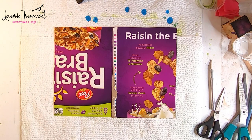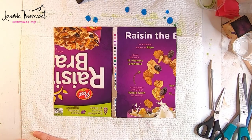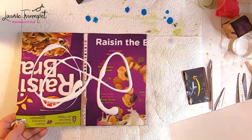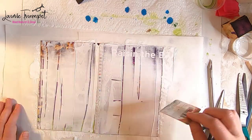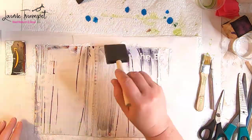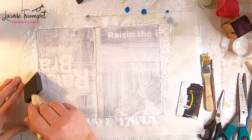Now I'm ready to move forward with decorating my journal. I'm going to use recycled paper towels for decoration, but first I need to cover the cereal box with gesso so that the bright purple and stuff doesn't show through and whatever I put on top will lay down better. I'm spreading a little gesso using an old credit card, then coming back in with a sponge for a smoother finish.